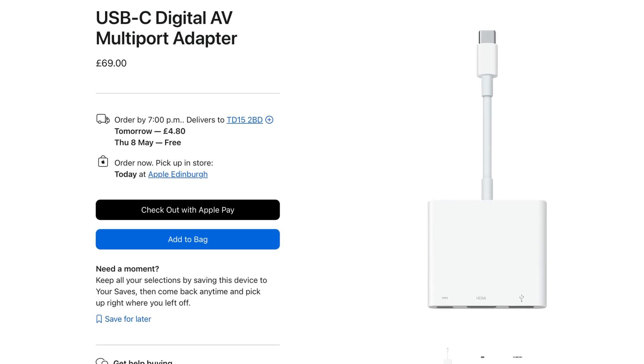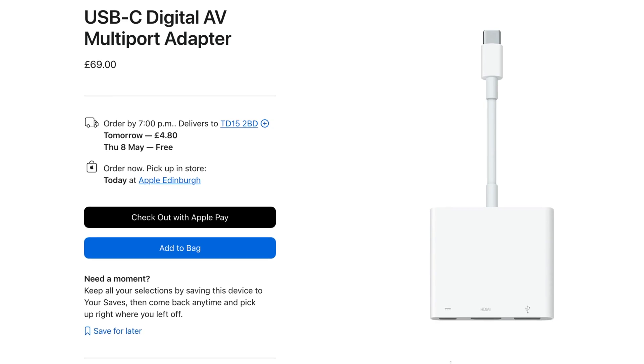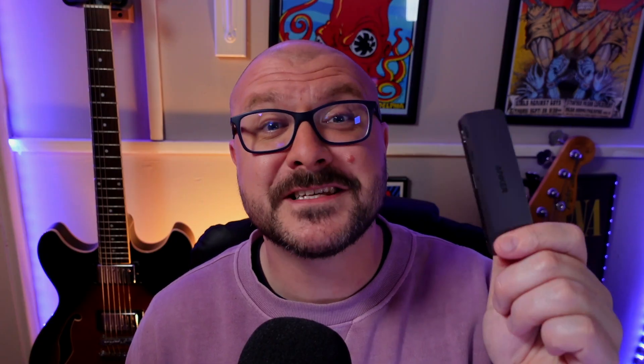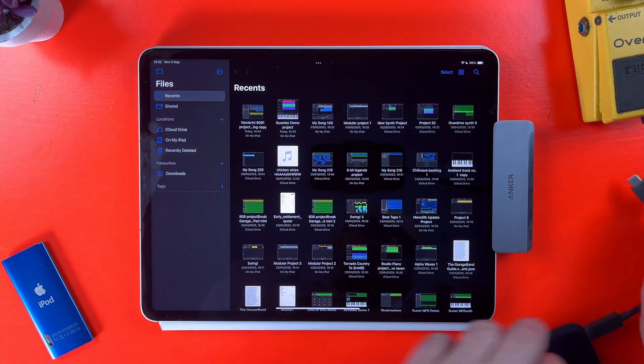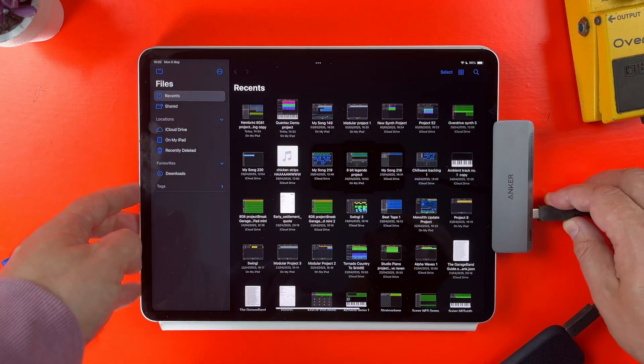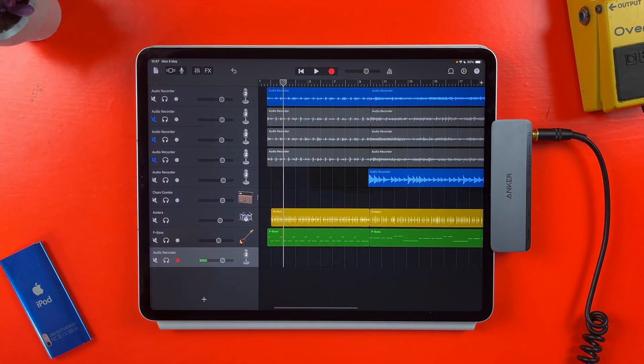This Anker dongle will run you £39.99 / $29.99 at the time of making this video — a damn sight cheaper than the $70 Apple is asking for its own brand USB-C dongle. All things said, this is a really nice hub adapter. It's compact, has excellent build quality, and a good selection of ports that will suit pretty much anyone looking to expand their iPad's connectivity options. And it doesn't break the bank either. Highly recommended — this is the best option out there for most people without a doubt.